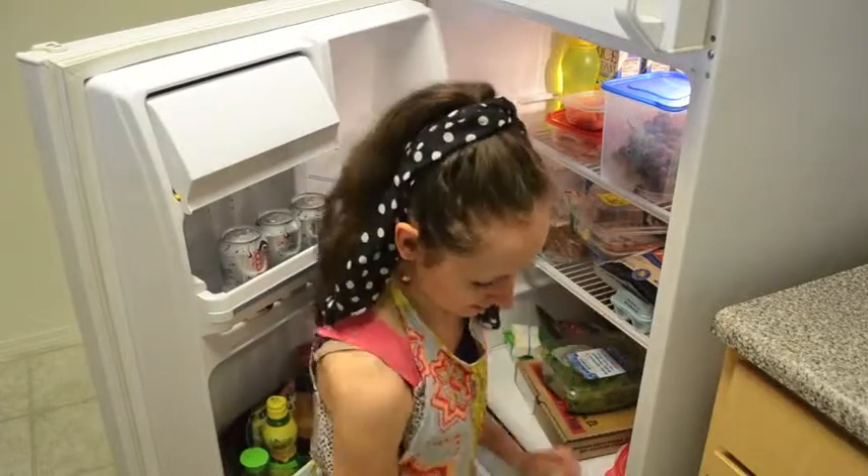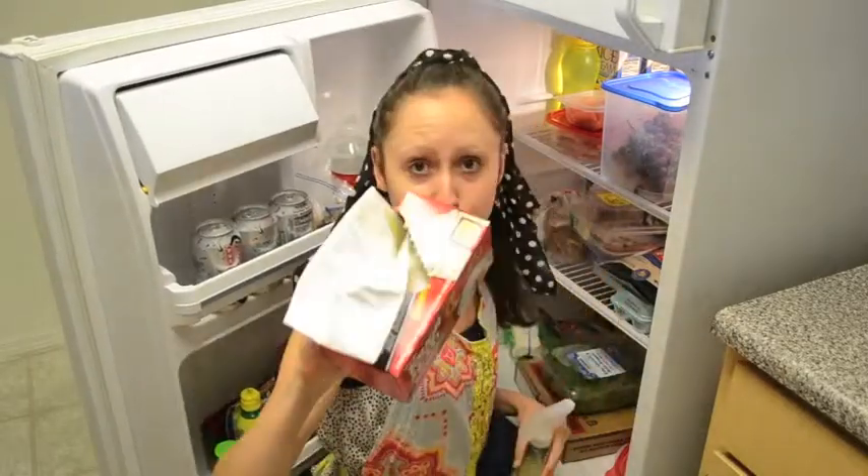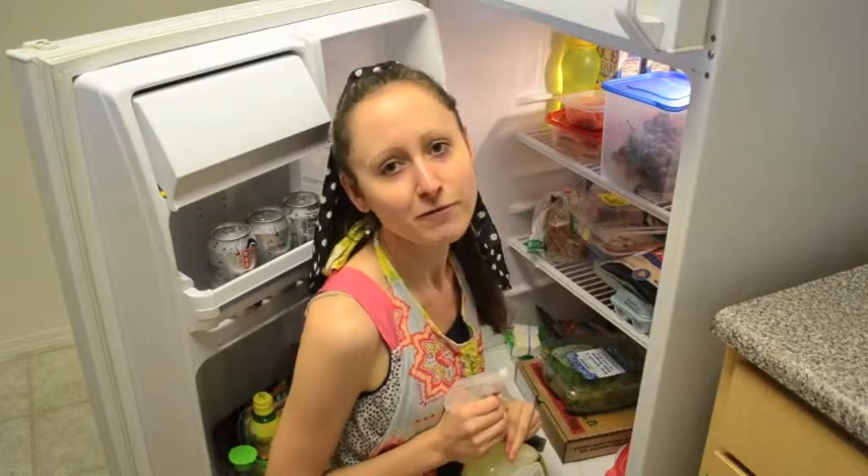Alright, let's get into how to clean our fridge. We need some supplies: our all-purpose cleaner, a dish rag, and a trash bag — for all those foods that don't pass the tests we're about to go through. Tackle it one shelf at a time, and when in doubt, throw it out. We don't want anyone getting sick from expired foods.